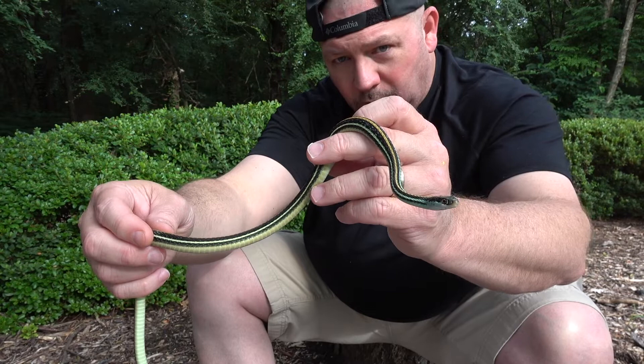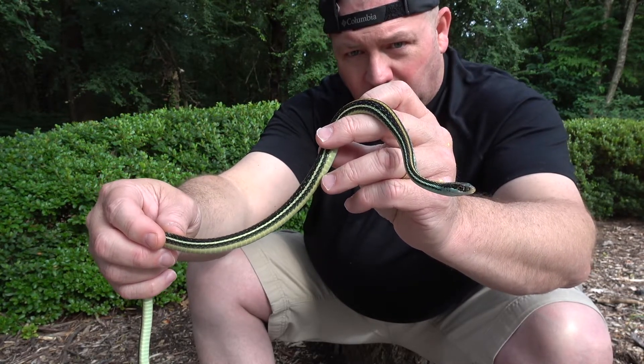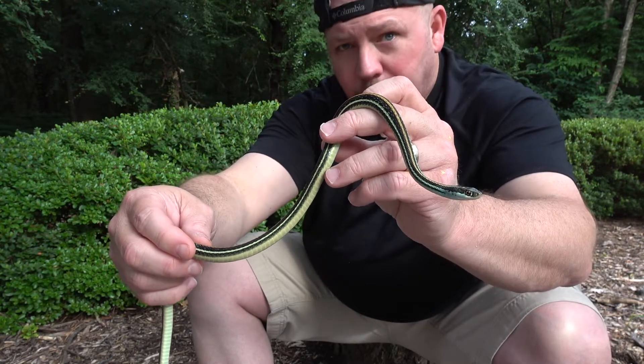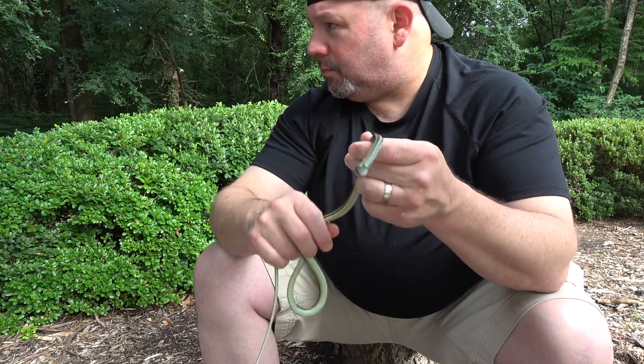Take a good look at his markings. They look very similar to a garter snake in appearance. A lot of people mistake them for garter snakes and vice versa.